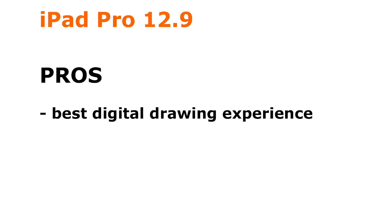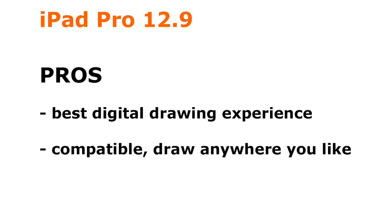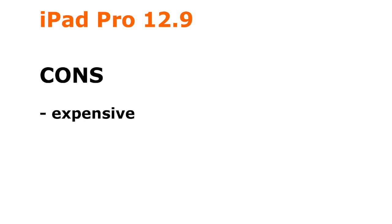Pros: Drawing and painting with the Apple Pencil is the best experience and comes closest to drawing on paper. The iPad Pro is light and you can draw anywhere you like. Cons: The iPad Pro is very expensive, especially if you want one with a lot of storage. You are still on iOS and cannot run desktop software on it.